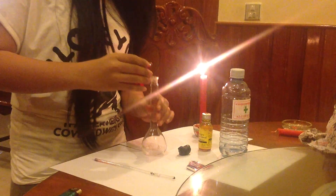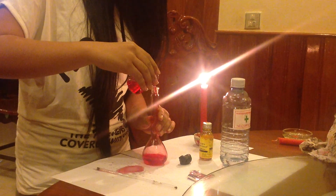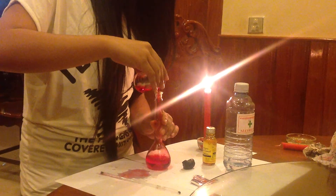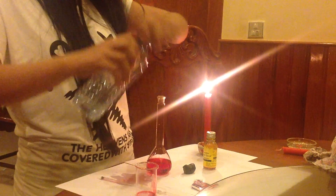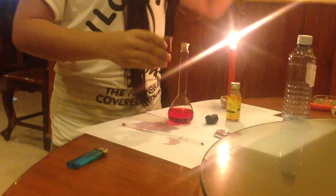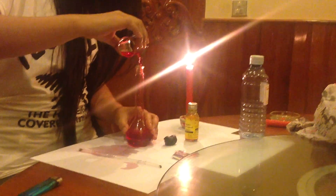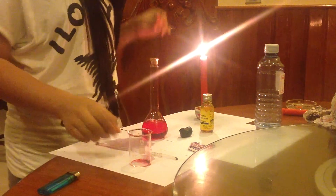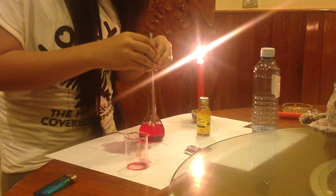You just pour this in here. You can add more if you like. And then put in the straw and close up the opening.